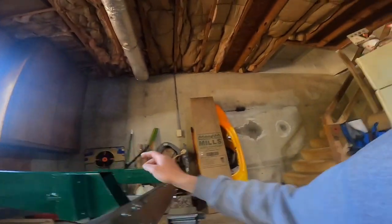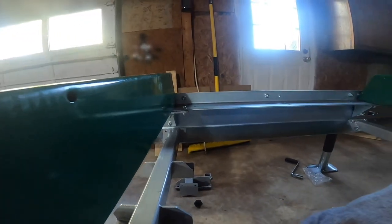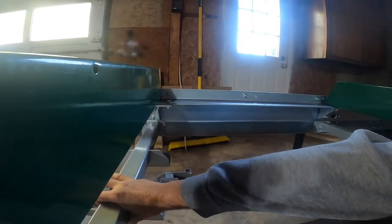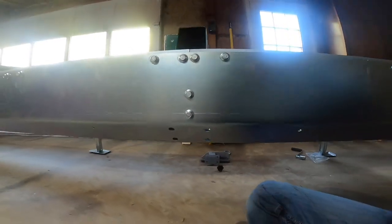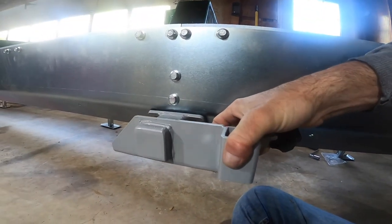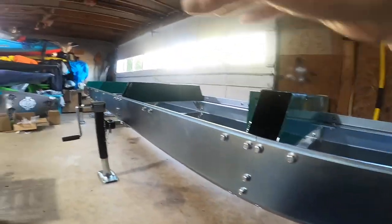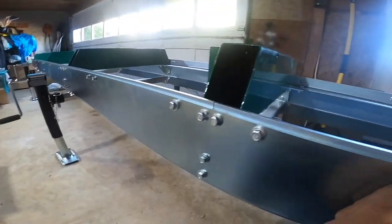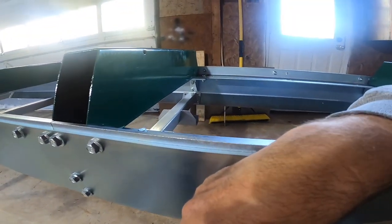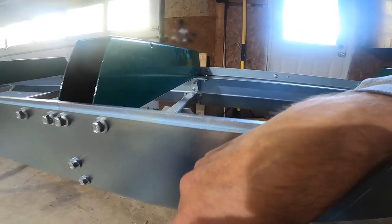I just put in the end supporting bracket cross beam and now I'm putting in the axle cross beam - this fitting goes in here like this. I'm going to pull this up in place because this is where the axle is going to be. I've got two more cross beams up at the front to tighten down and torque, and then I think I'll be starting on the axles.